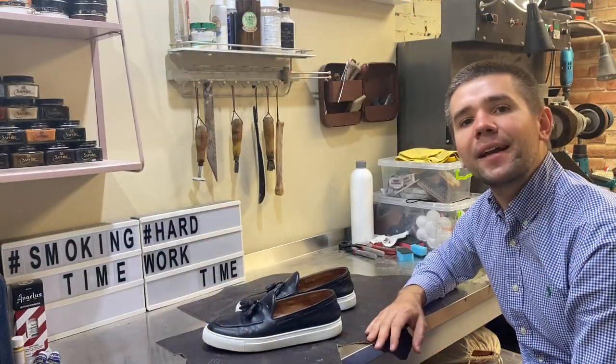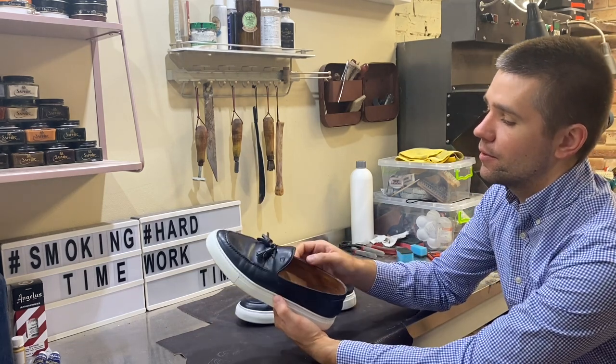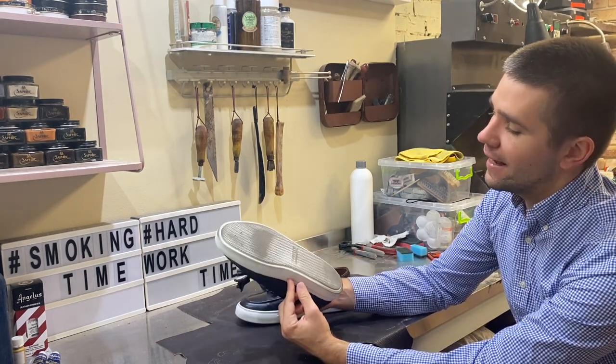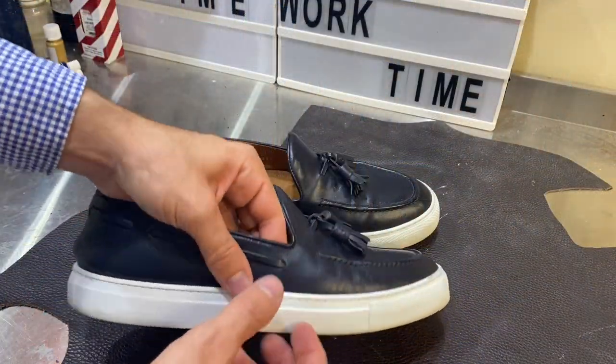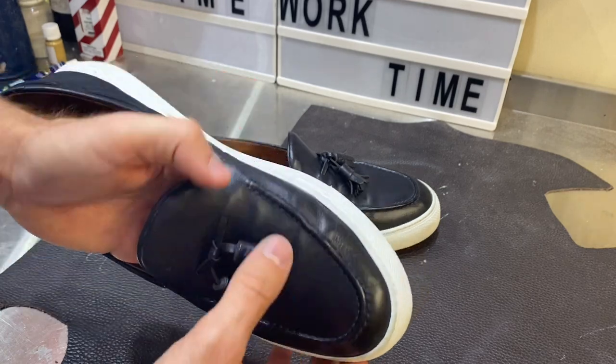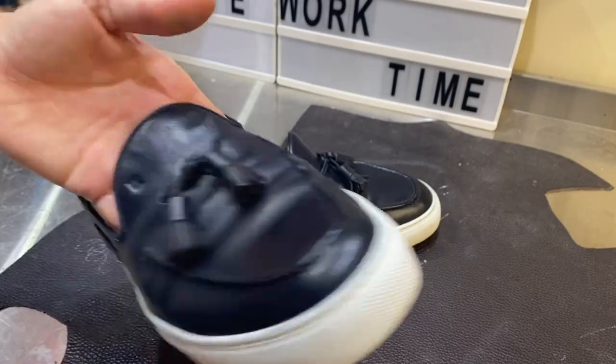Hi, welcome back again on my channel Shiners. Today I have a leather pair from Fratelli Rosetti. Today I want to show you how to clean a white sole. Let's get started.